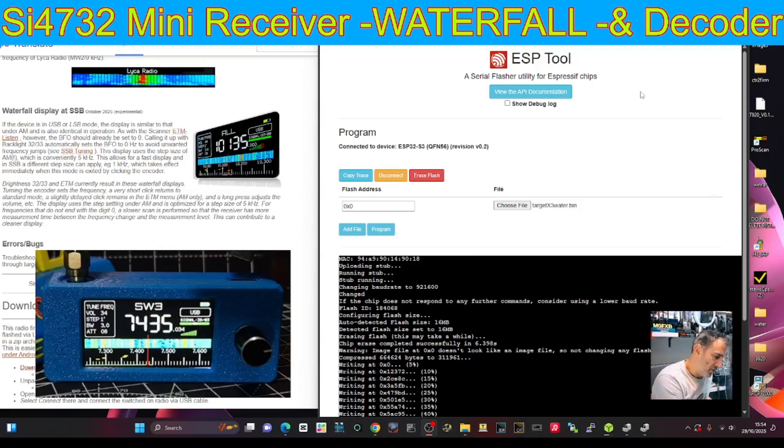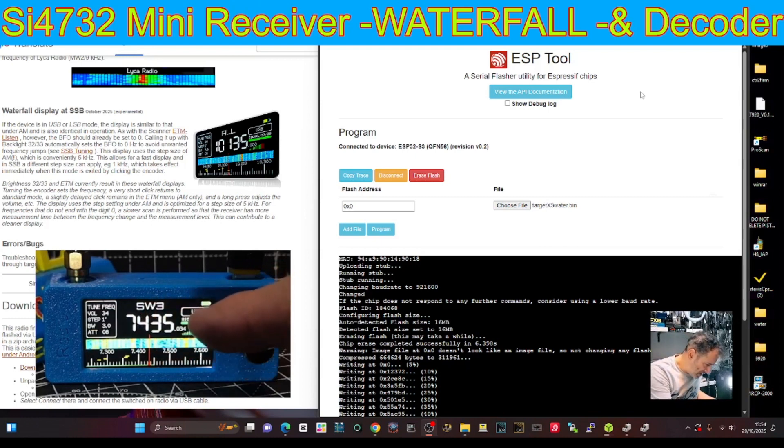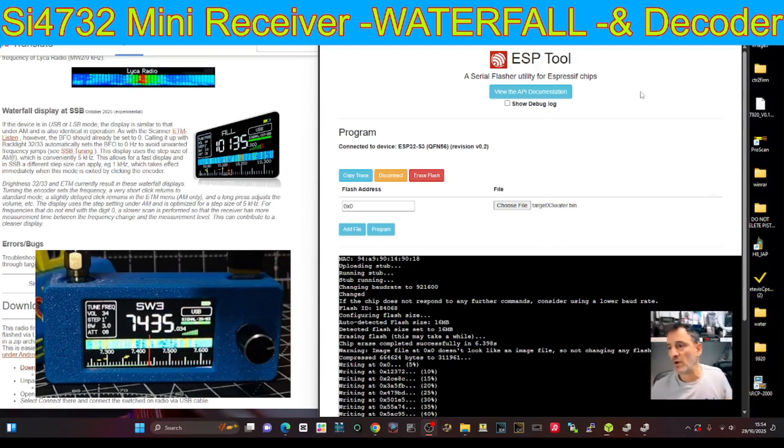You can see it's running the waterfall. It's a bit fiddly to get the waterfall to come on. Just remember we're in SW3 and we've got seven megs there. It actually says upper sideband, but we want lower. Unfortunately waterfall is silent — when you turn on the waterfall, which is under the setting ETM (echo tango mike) in the list, it goes silent. It's a single press to go back to normal, but it's still fascinating. I haven't even tested the CW decode yet, or the RTTY and all the other functions. It scans super fast.